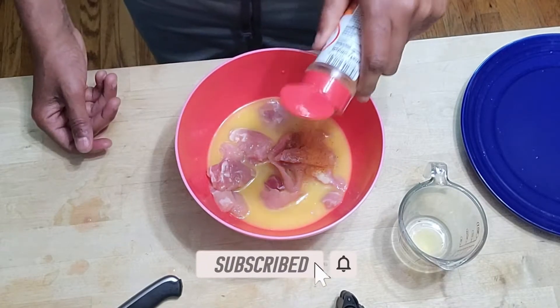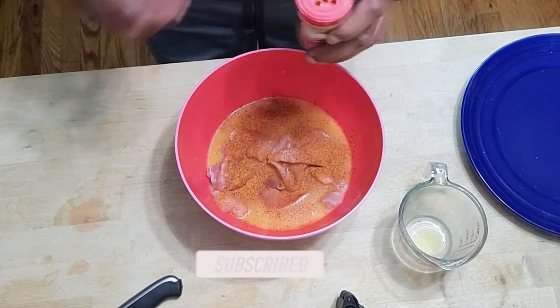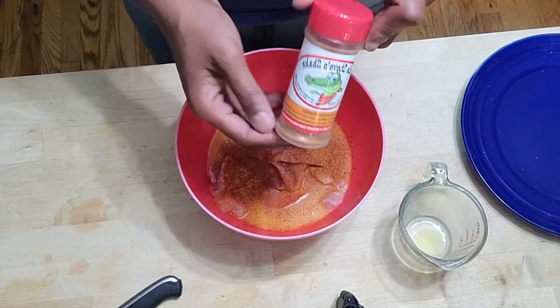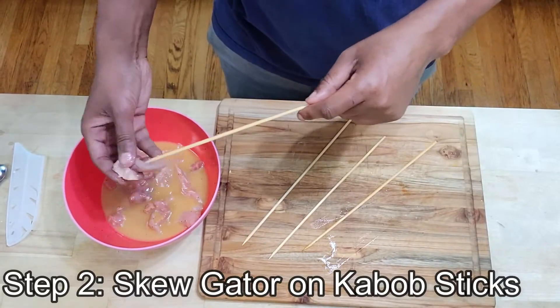The gator can really take this marinade, so it's going to be really good. Today we're using Uncle Steve's Gator Shake — some really good stuff, I'll leave a link in the description for it. Go ahead and put this in your fridge for about four hours.